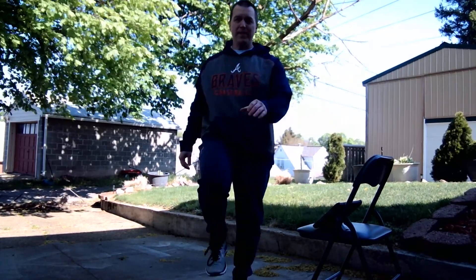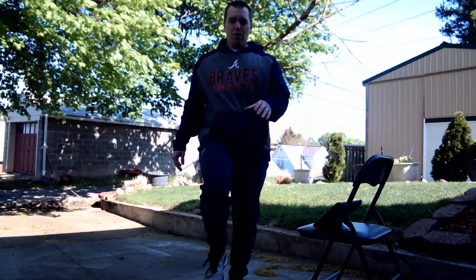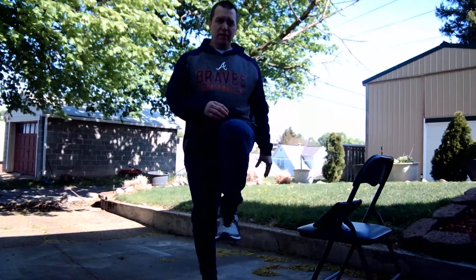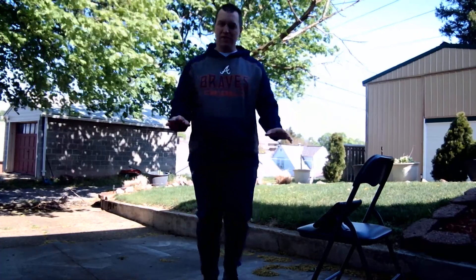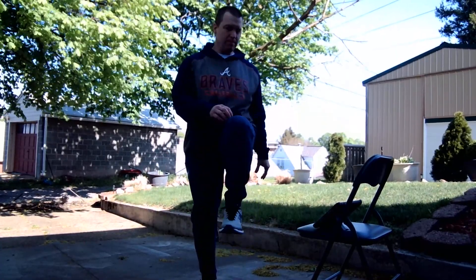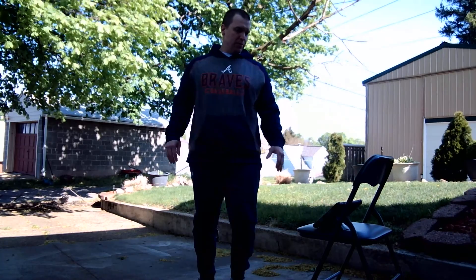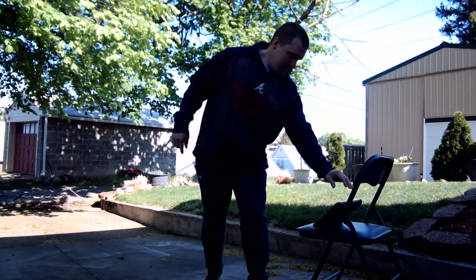We're just going to walk in place, lift your knees nice and high. Keep those knees nice and high. If at any point you feel like you need to take a break because it's getting too hard for you, stop, catch your breath, and then rejoin us. Almost done with round three. Three, two, one. Ding, ding, ding.